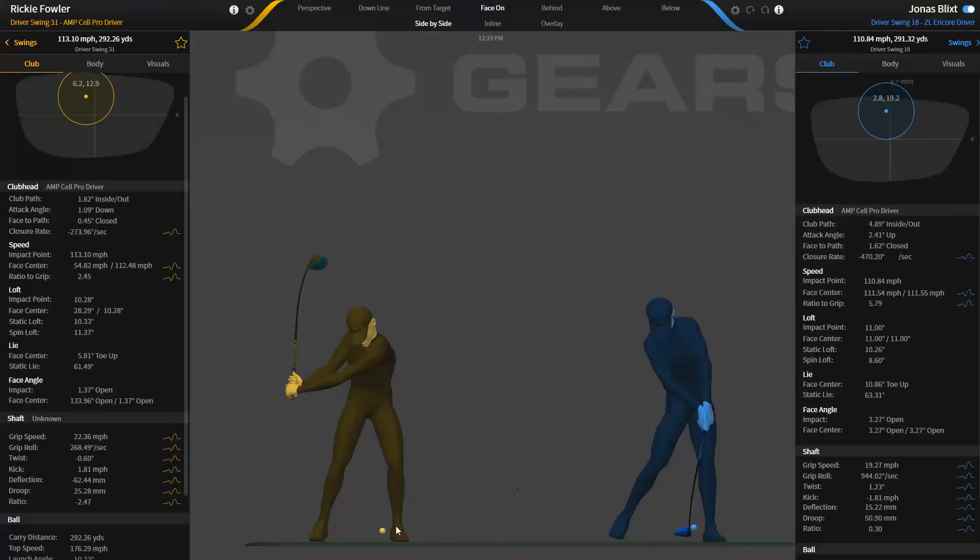Usually we see this kind of pattern: slower grip speed players are more vertical players, and in almost every case I have seen, the slower grip speed players have higher handles, they have more grip roll, and they have higher closure rate and more club head speed than do the players with higher grip speed and lower club head speed. We'll get to the other metrics in the other videos, but this is basically how we define grip speed — knowing where that player starts to slow down the grip and where the club head speeds up is really important in teaching and in club fitting.